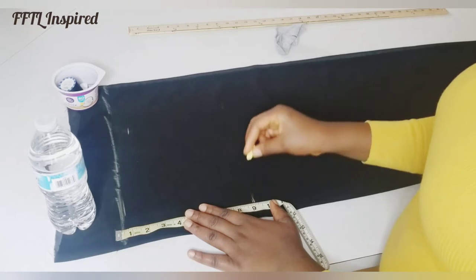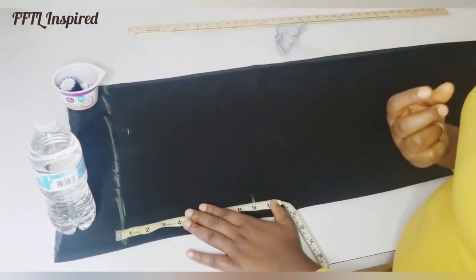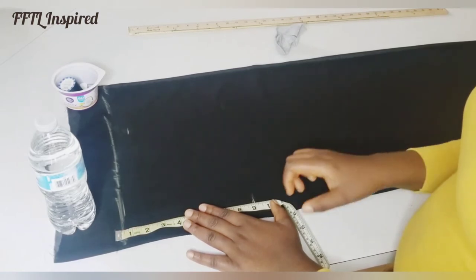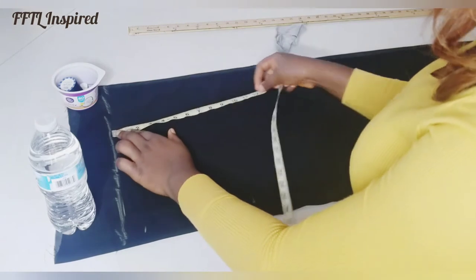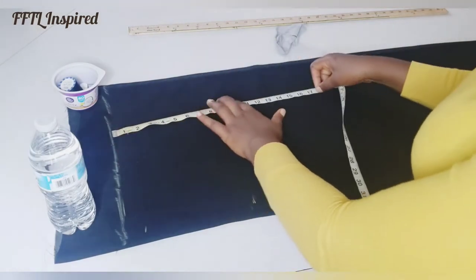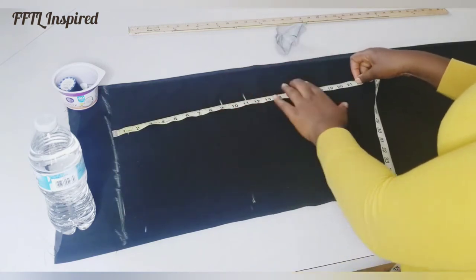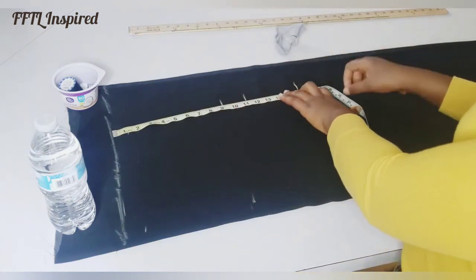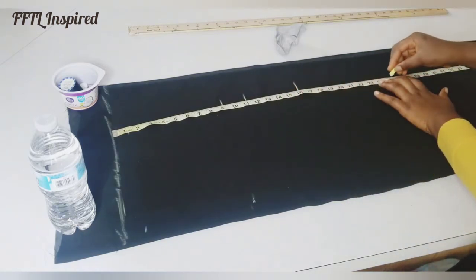You can also get your armhole points by taking 2 inches upwards from your bust point. My bust point is 11, so 11 minus 2 is 9. I'm going to mark that. My waist is 16, and my hip line is 25.